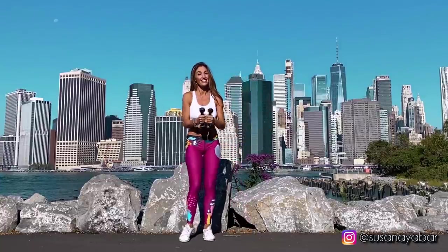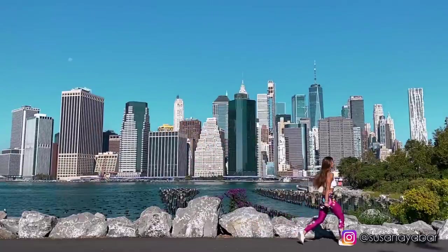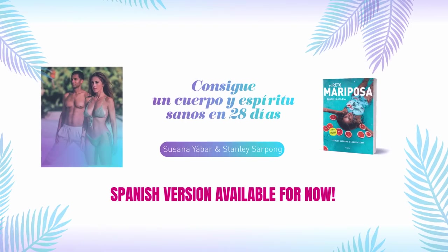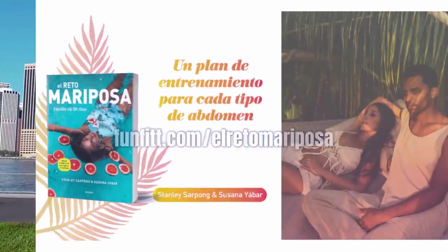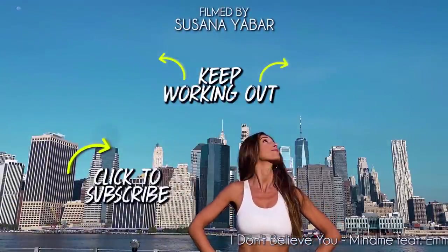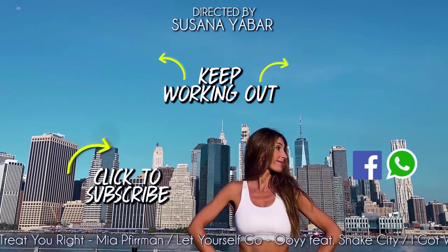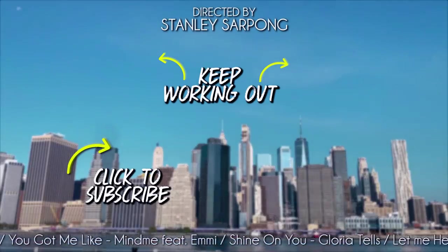Congratulations for having done the entire chest routine with me. You will see that if you work out consistently, you will notice how it appears firmer. By the way, you can book the Butterfly Challenge anywhere in the world — a challenge to achieve a healthy body and mind in 28 days. Go to fanfit.com/ElRetoMariposa and get your change. If you like this video, like it, share it in your WhatsApp or Facebook groups, and subscribe to my channel for more workout routines.